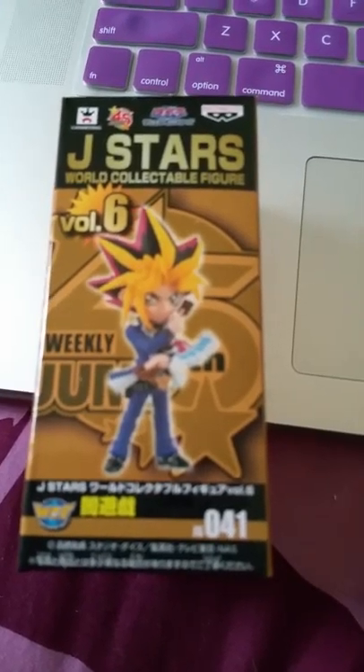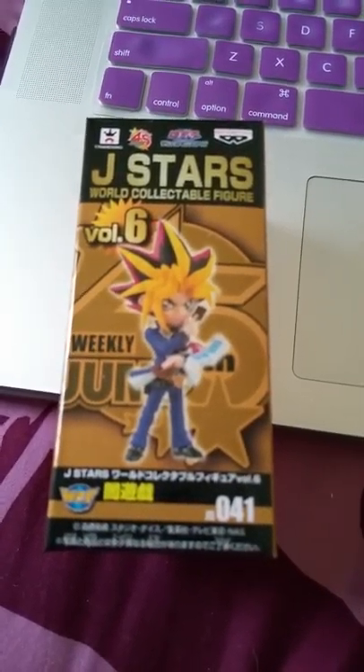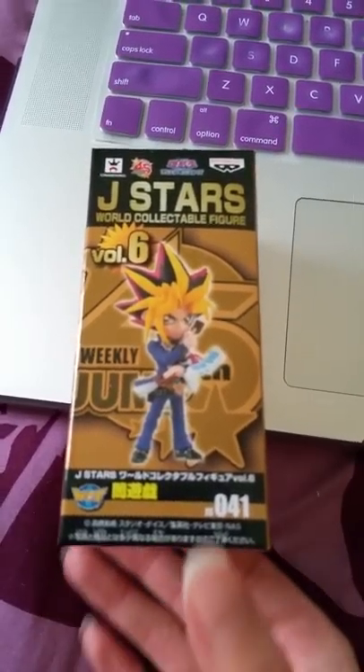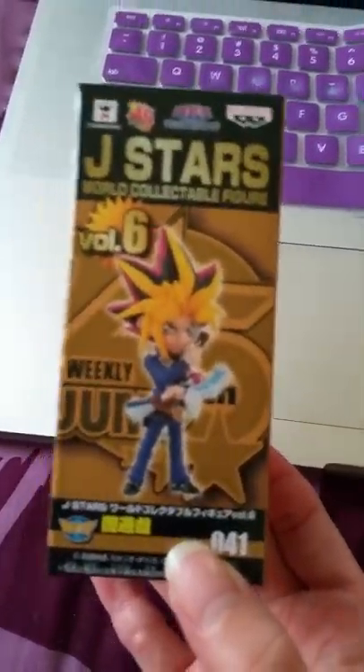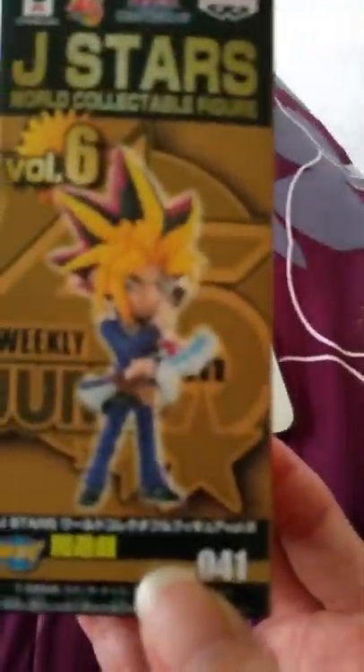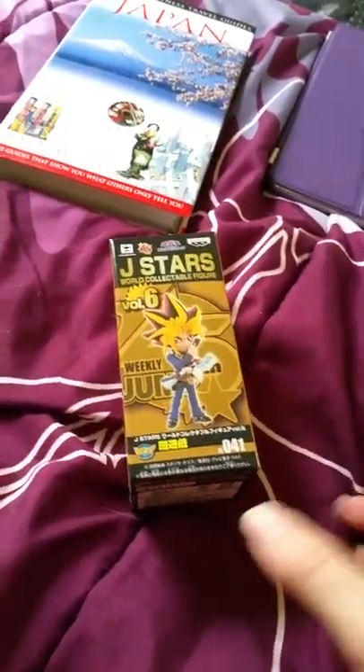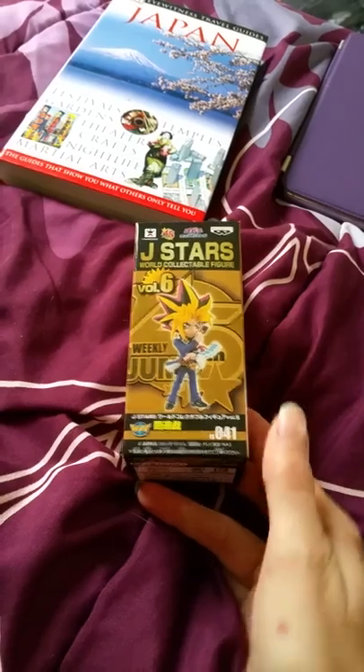Hello, hello. This is going to be my very first unboxing ever. I wanted to show all interested parties my Yu-Gi-Oh! J-Stars collectible figure.